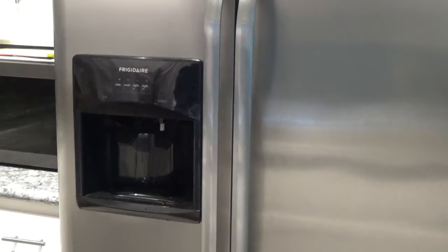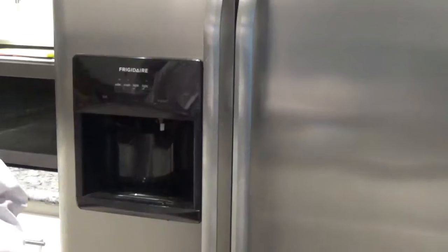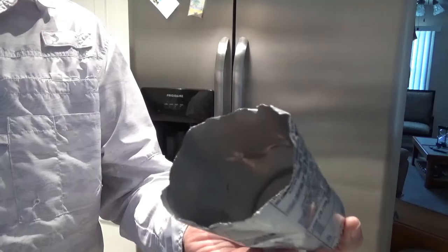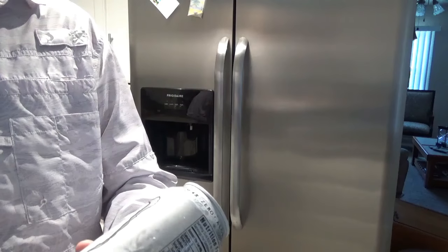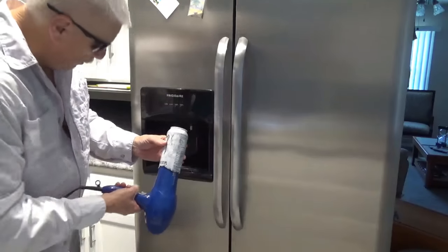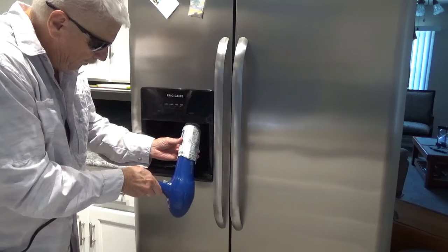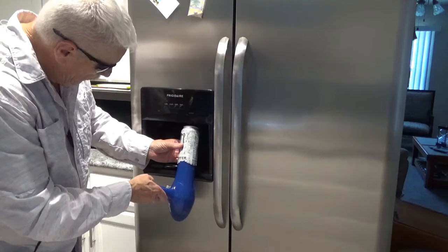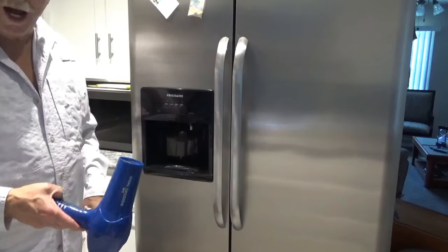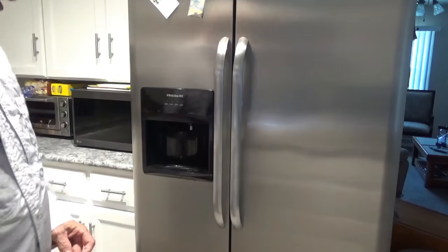And so then this person said, take your can like this, cut the end out of it. So cut the end out of a can like this, and put your hair dryer in it. Take and put the hole that you've been drinking out of right here up around the spout, and turn on your hair dryer. Like that. Okay, that'll probably work. That gets hot. So, I tried that. It didn't get as hot when I tried it as it did right then.